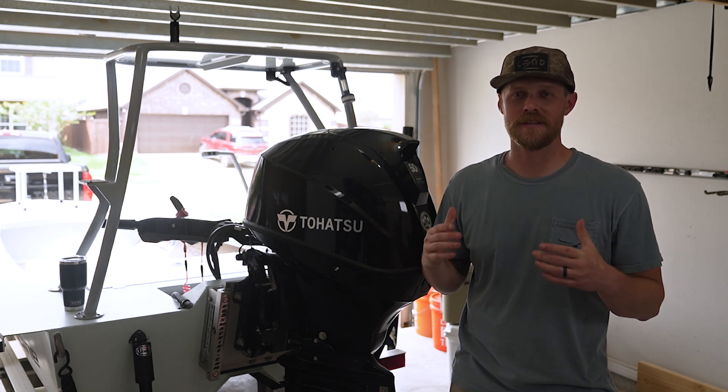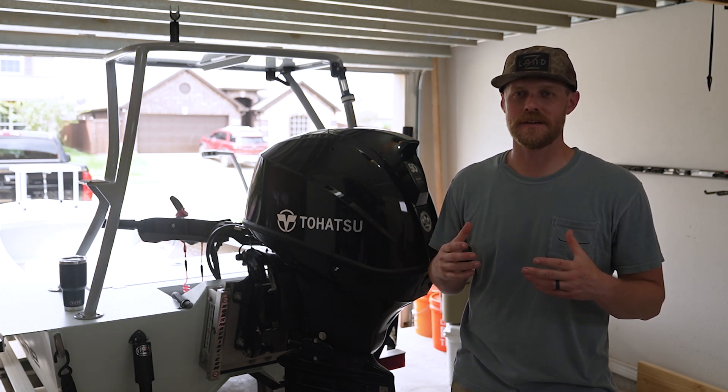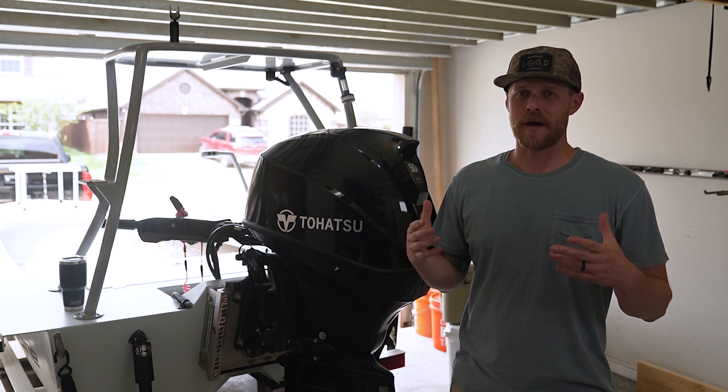I hope you learned something. Thanks for following along with this maintenance series, and thanks for stopping by Pete's Garage.